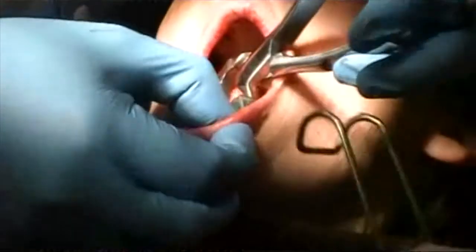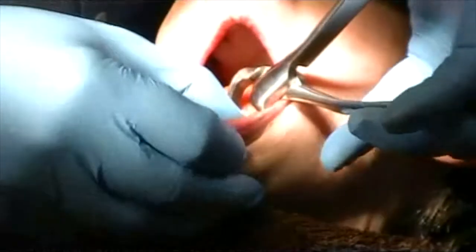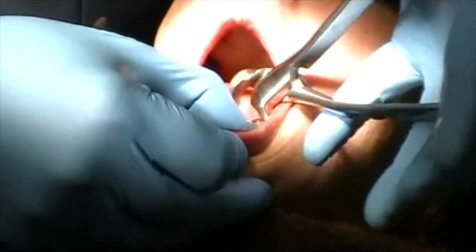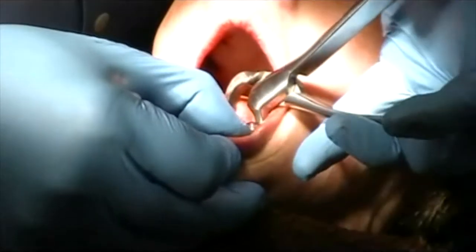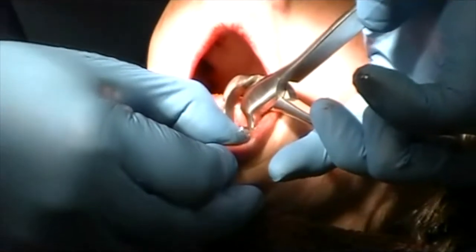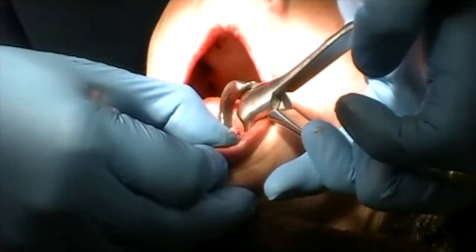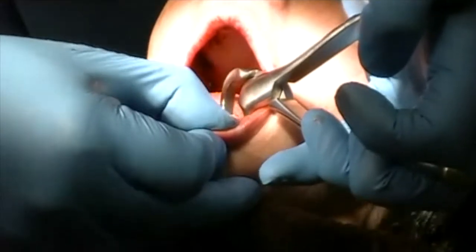Here I'm actually working left-handed. This tooth is really decayed on the facial. I'm using my left hand now — I'm a right-handed dentist — but using my left hand. Chin up for me, please.